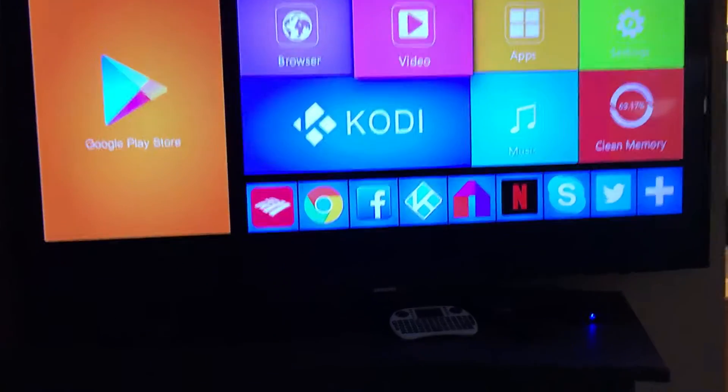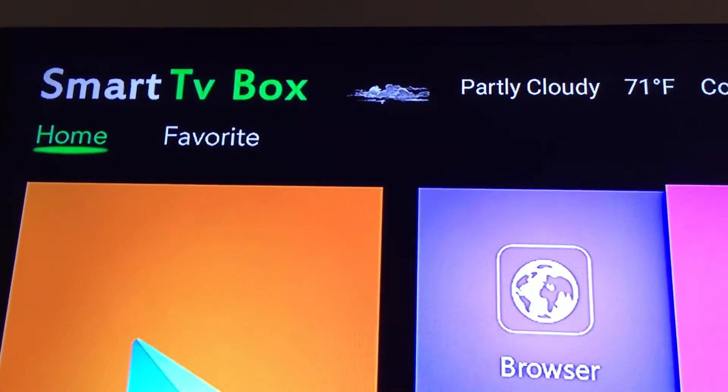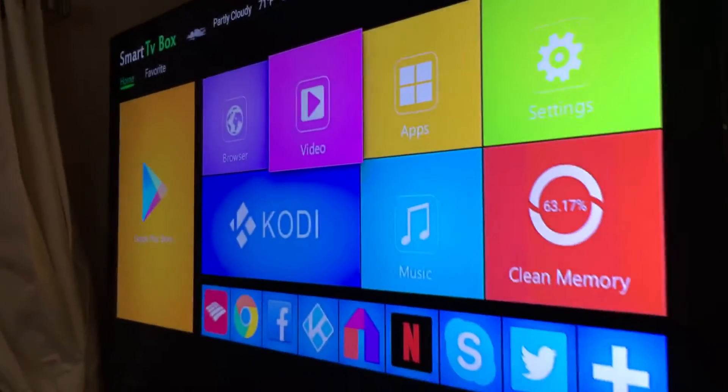Hey guys, FreshLaws here. I told you I was going to give you an update about the smart TV box — the Kodi box they call it — which you can buy and get free TV, free movies, and free shows.